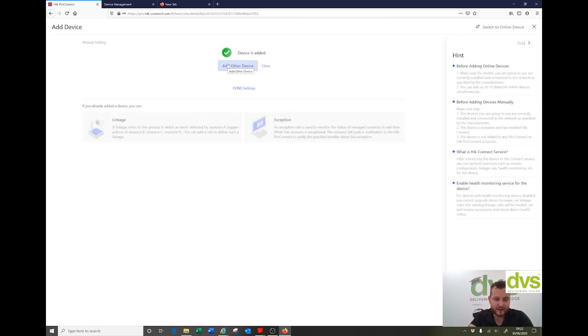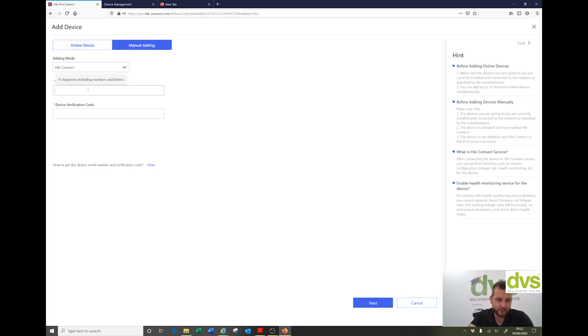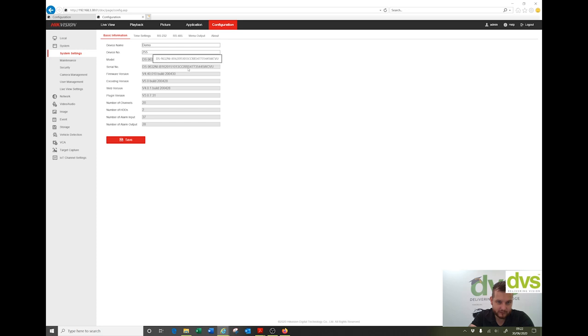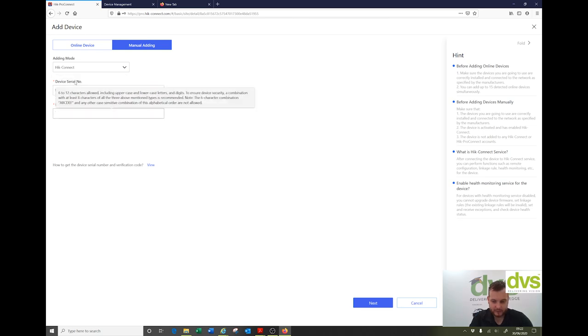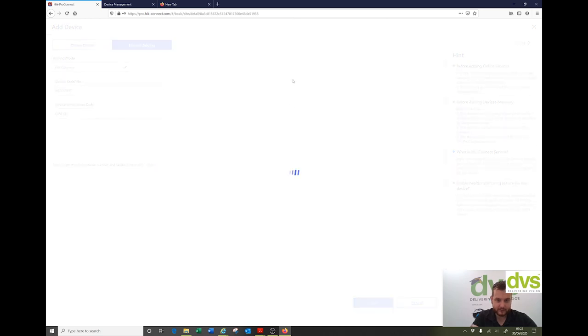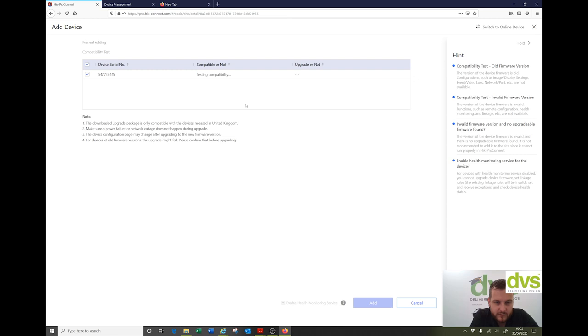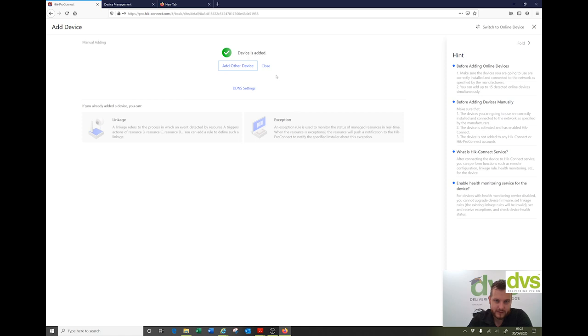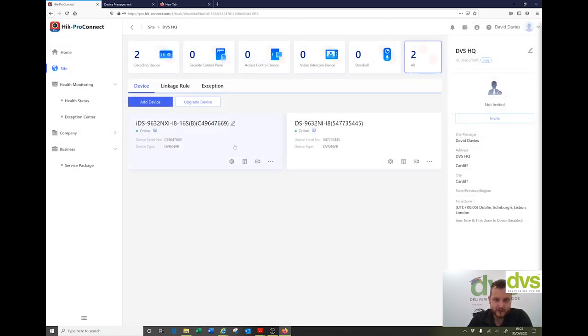I'm also going to add another device. Click add another device, manual add-in, Hike Connect Pro. Different device — come to the second tab, take the serial number. This is a slightly older device but on the current firmware. Click OK. Testing compatibility. You can also do batch import or device migration — it really depends on how you want to use this, but this is the easiest way I find. Click add — it's compatible. Click add again. We're done. Click close. Two devices added online now — really simple, keep doing that as much as you need to.